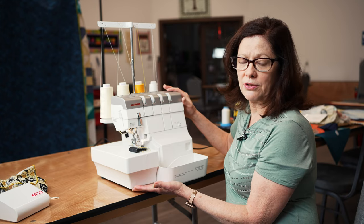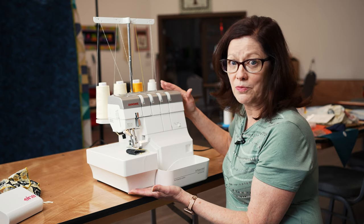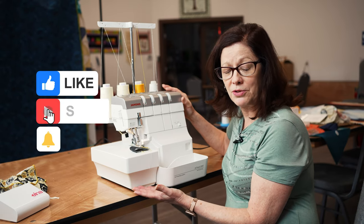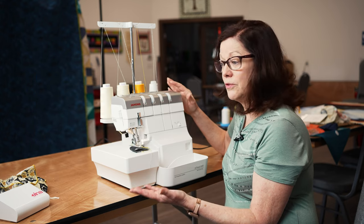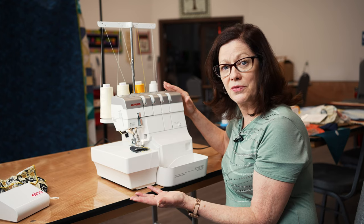So if you're looking for a more advanced serger that's very easy to operate, very powerful, easy to switch from one thing to another, and easy to thread - the Janome Air Thread 2000D Serger is for you. It's an incredible value for the price. Be sure to subscribe and click the bell so you'll get notified when we do new videos. Comment and let us know if there are serger techniques you want to see, or another machine you'd like us to review. Thank you.